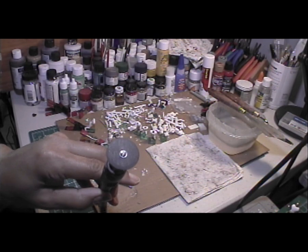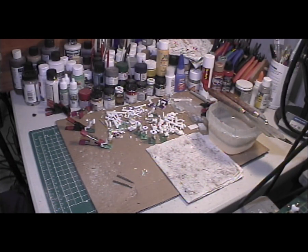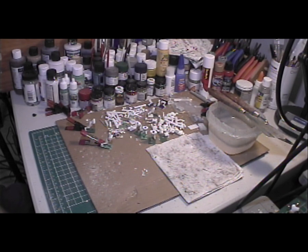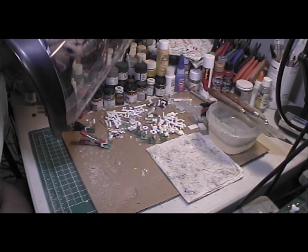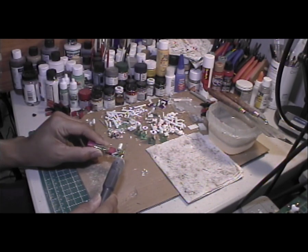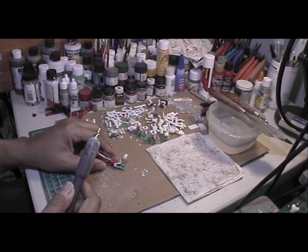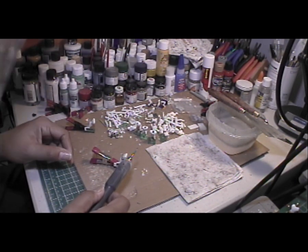I'm going to put this one away. You see my face shield right there. I use that because whenever I sand my figures, the plastic and clay dust flies back at me, so I have to keep my face covered. I also have magnifying goggles on under this helmet.